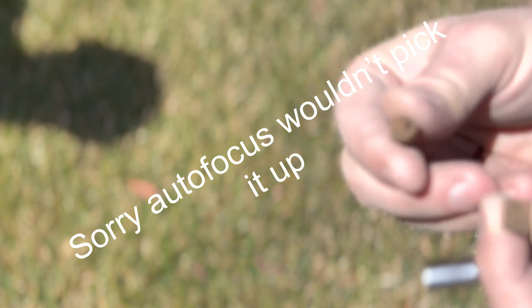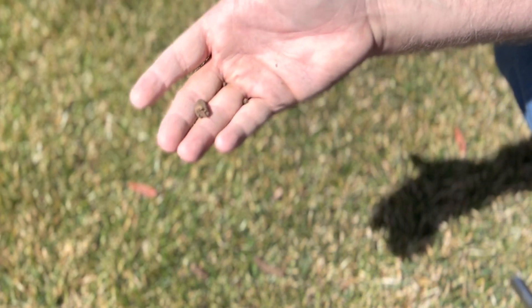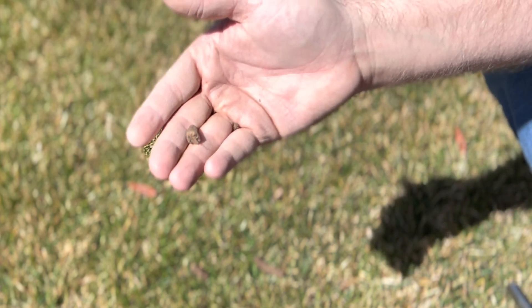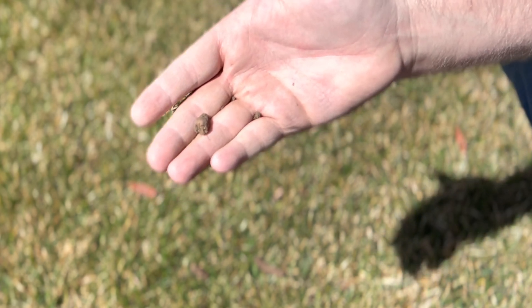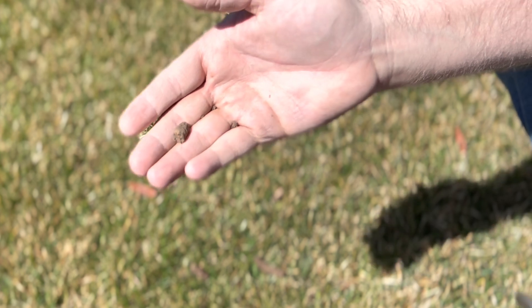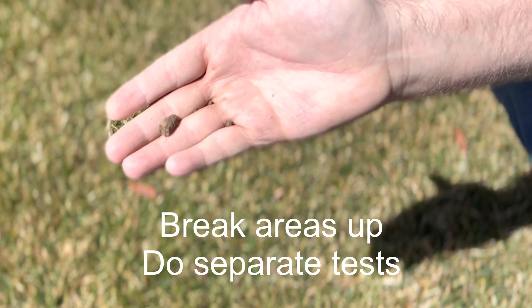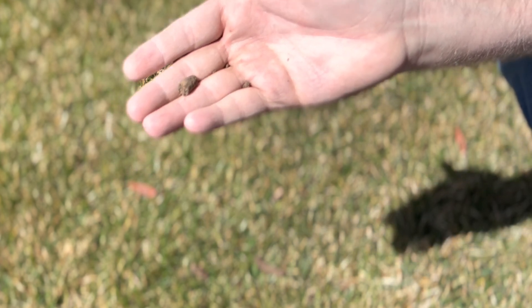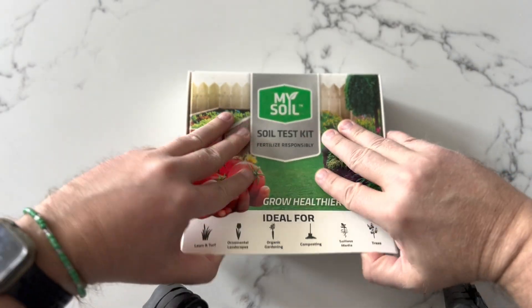Different areas within your lawn definitely perform a lot differently, so you have to look at them separately. You can put it all together in one soil test and treat it the same generally, but when you have an area that's not doing as well, it's better to do a separate soil sample just around that area. To get a general basis for the whole yard is probably the best approach, but understand that areas doing poorly need a little bit more love.